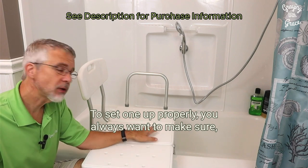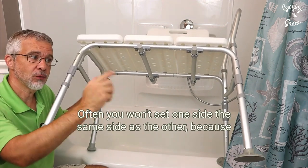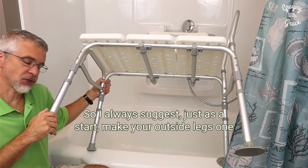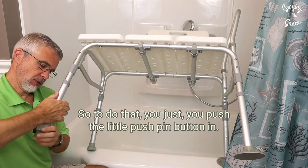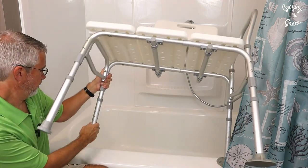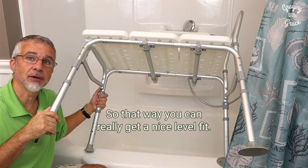To set one up properly you always want to make sure first of all that it's level. To do that, make sure you choose a transfer bench that has adjustable height legs. Often you won't set one side the same as the other because usually your tub bottom is a little higher than the outside floor. So I always suggest, as a start, make your outside legs one click lower than the other side. To do that you just push a little pushpin button in and pull it down a notch.